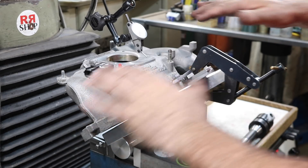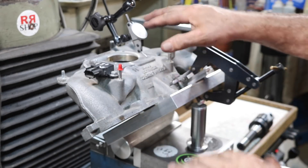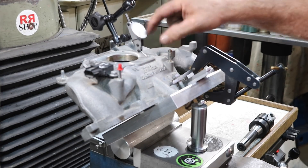But the trick was getting it all leveled. We're within one to one and a half thou all the way around. So we're good. Now I just need to center up on the hole — we'll just dial it in.